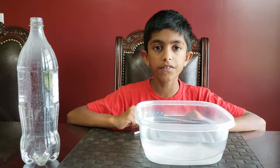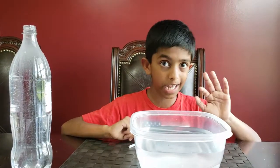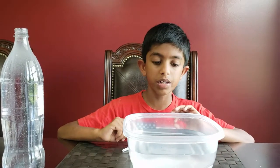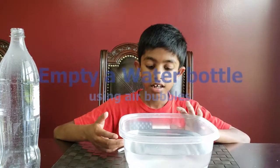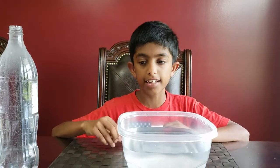My friends, this is our channel and today we are going to do a couple of cool air and water experiments. For these experiments you need a bucket, some water, a straw, a bottle, a blade, scissors, and tape.